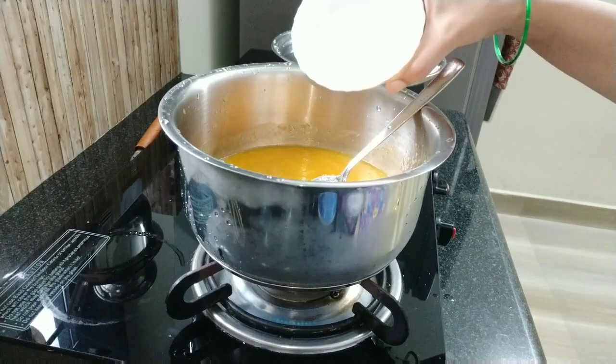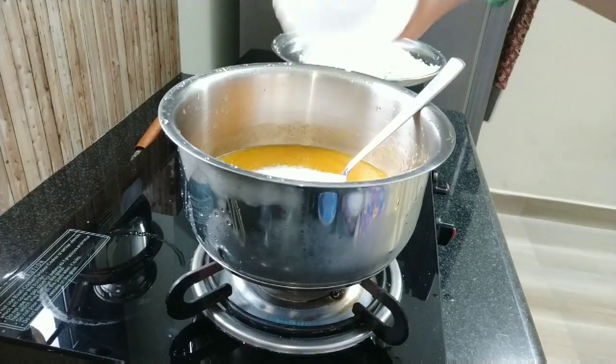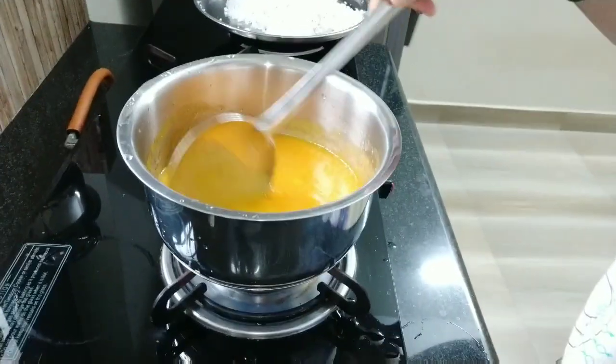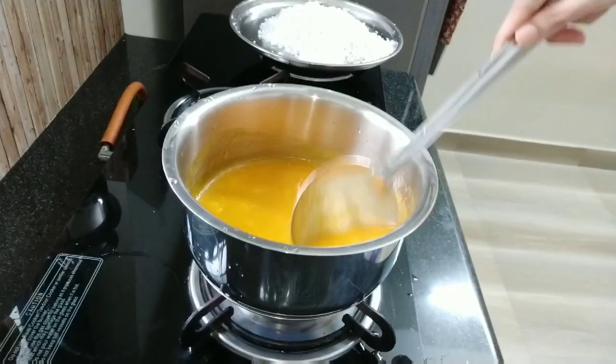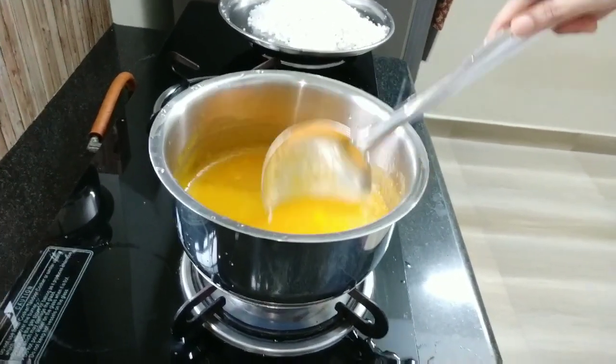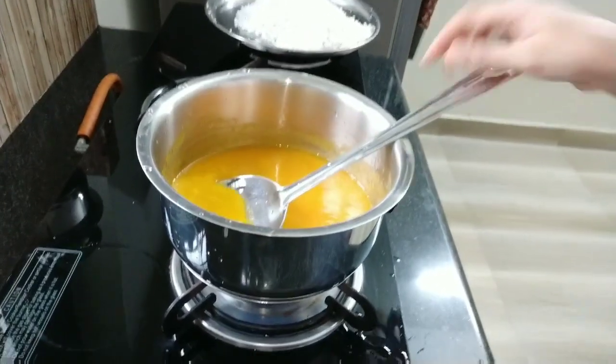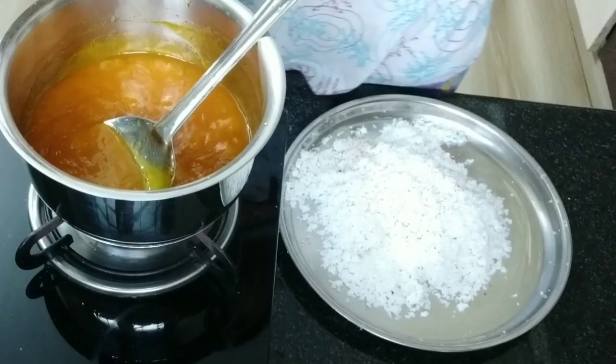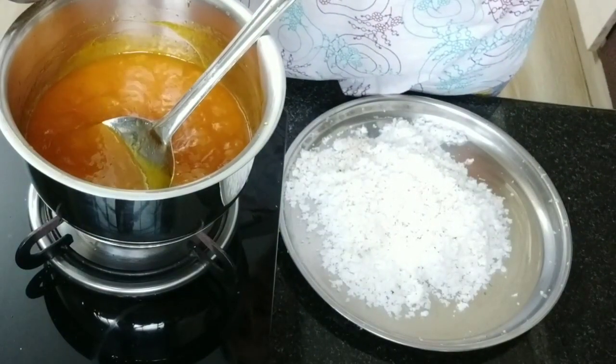I am adding another cup of sugar. Stir it till the sugar dissolves completely. Keep it on medium heat. It is boiling now.